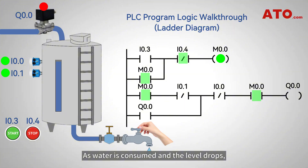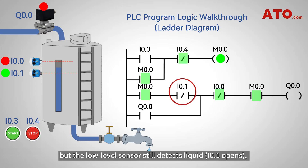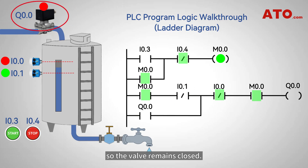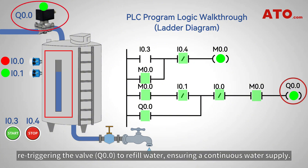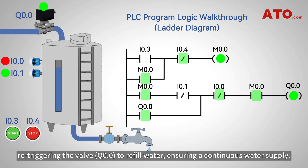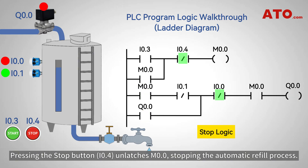As water is consumed and the level drops, the high level sensor no longer detects water — I0.0 recloses. But the low level sensor still detects liquid, so I0.1 opens and the valve remains closed. Once water falls below the low level sensor, I0.1 activates, re-triggering the valve to refill water, ensuring a continuous water supply. Pressing the stop button unlatches M0.0, stopping the automatic refill process.